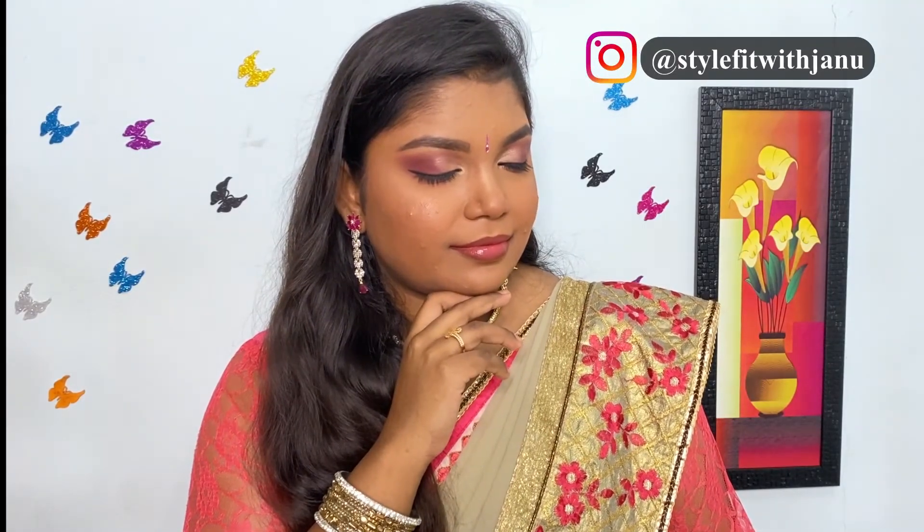That's it guys! Hope you like this soft, elegant look which is apt for this festive season. If you do so, give this video a thumbs up. Comment below whether you like this look and let me know what videos you'd like to watch next. Also, you can follow me on my Instagram page for more skincare, haircare, and makeup content. Until next time, bye bye!